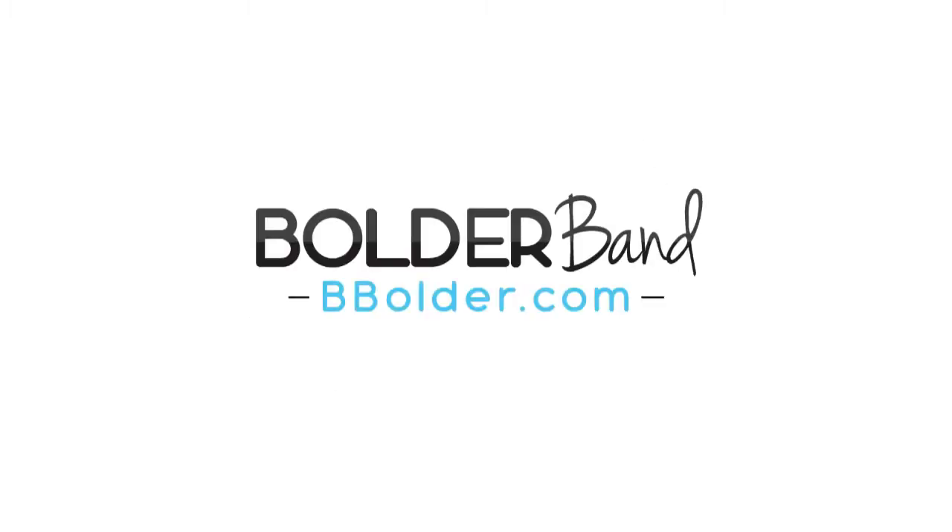Welcome to Double Under Wonder, sponsored by Boulder Band. Hello and welcome to Double Under Wonder. My name is Ian and I'm the host of this show.